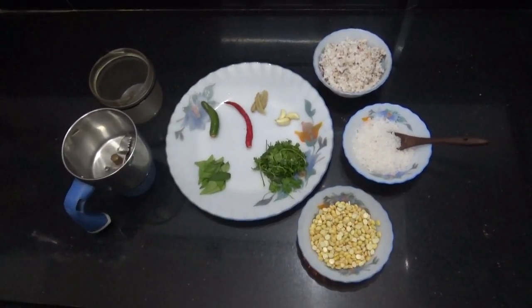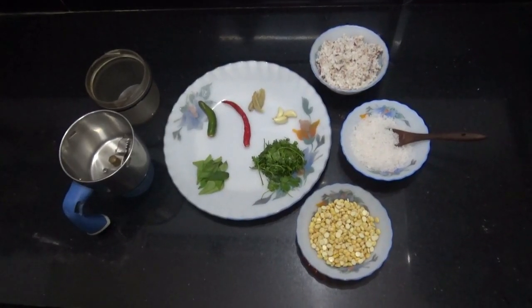Hello, viewers! Welcome to Jeeva's Nalabagam. Today, we are going to make thenga chutney.